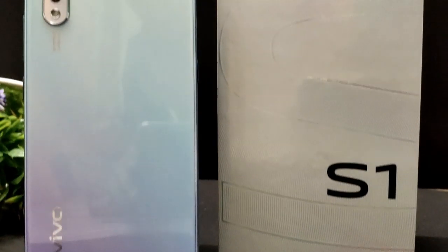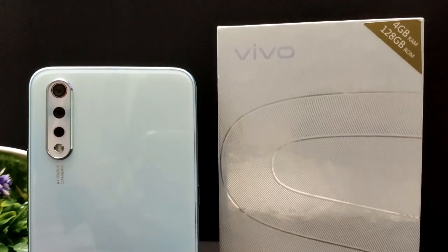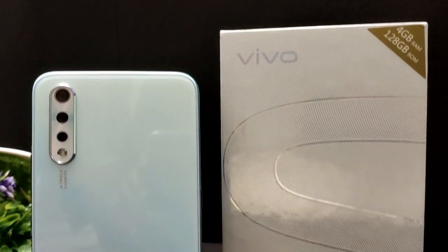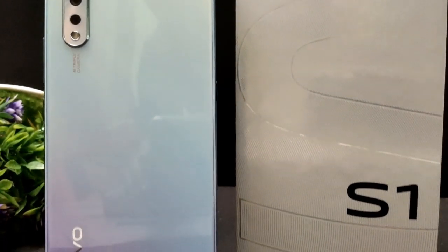Hello everyone, welcome to Vivo S1 Retail Unit Unboxing. This is my pre-book at 17,994 rupees with 4GB RAM and 128GB storage. The Vivo S1 is a very stylish smartphone.